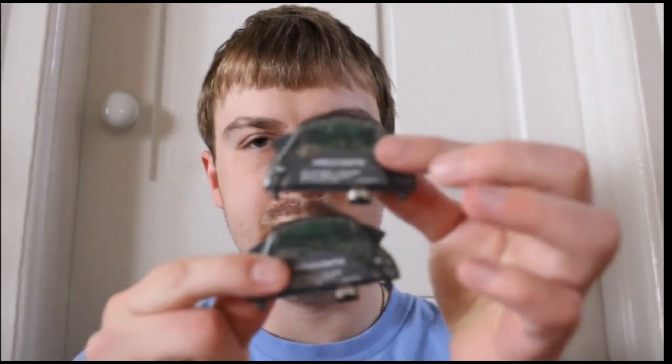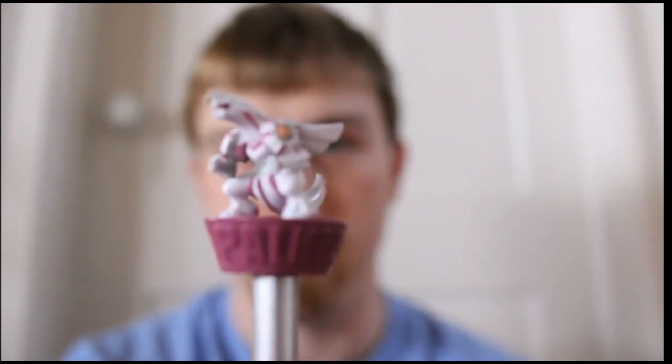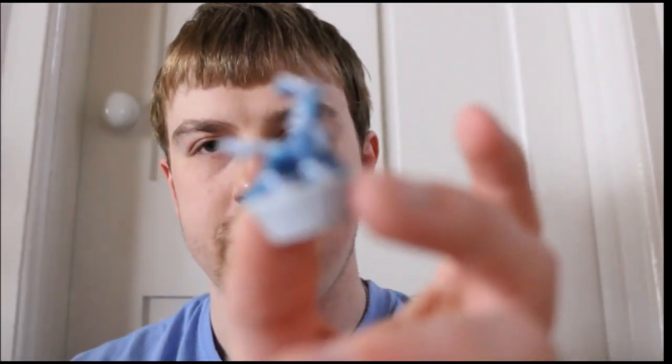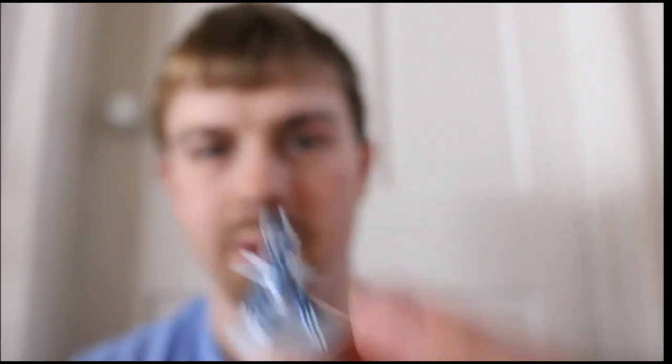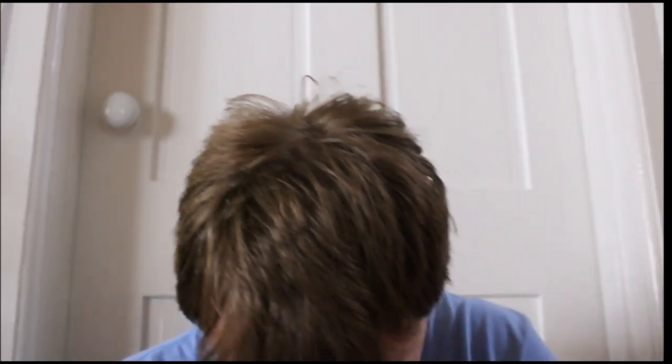Let's start with what I found in this case: two Game Boy Advance wireless adapters, and a broken one. There was a promotional item for pre-ordering Diamond and Pearl — it came with figures. There's one for Palkia and one for Dialga — I got them confused for a second, but yeah, one for Dialga.